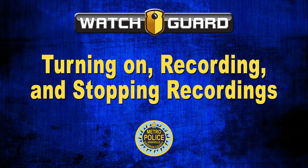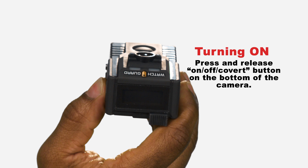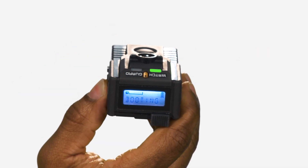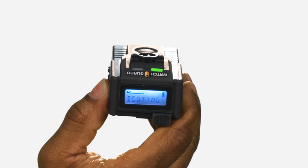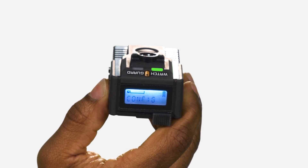Turning on, recording, and stopping recordings. To turn on your body-worn camera, press and release the on/off covert button located on the bottom of the camera. The LCD screen reads 'booting' and the green LED flashes. After approximately 30 seconds, the green LED on the front of the camera turns solid and you are ready to record.